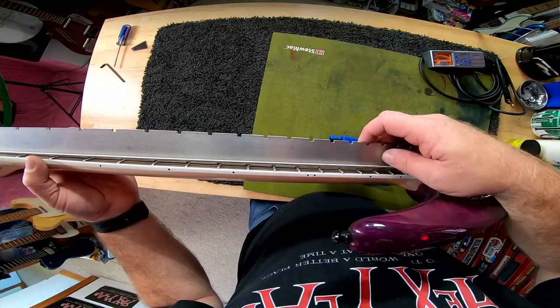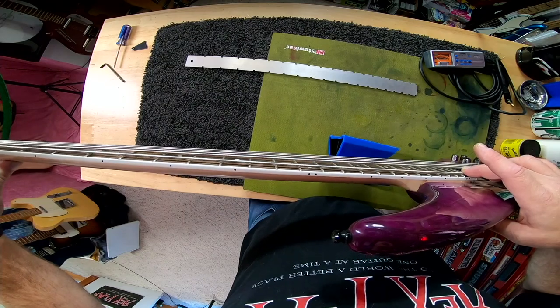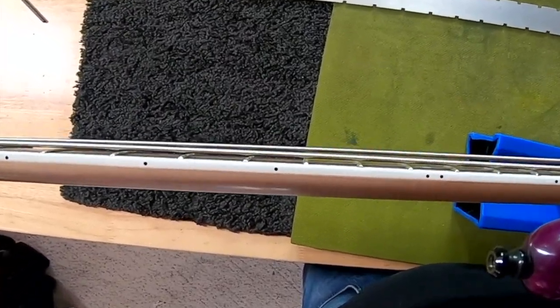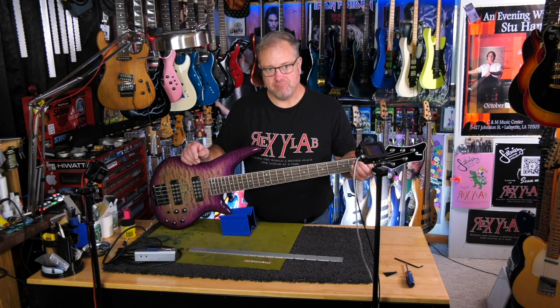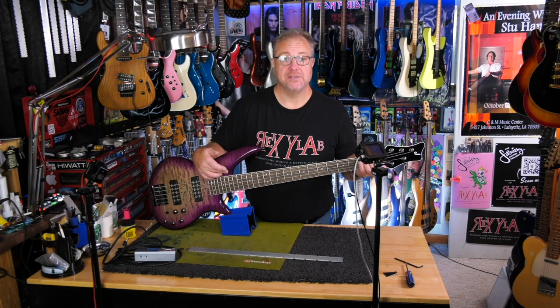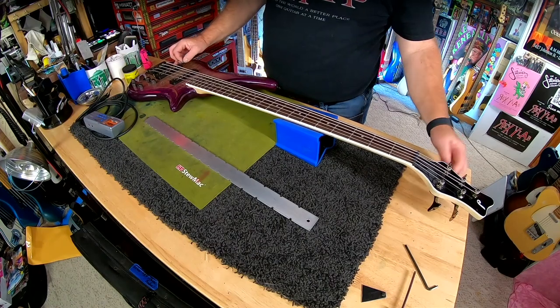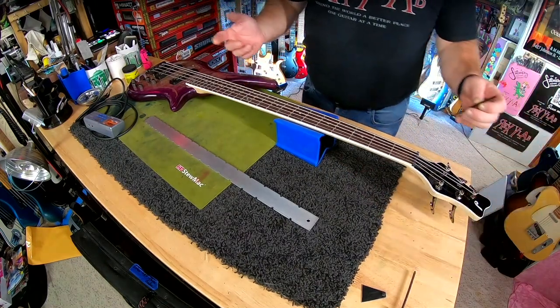In a pinch, you can press down on the first fret and the last fret, and even then we can see that the action is really, really high. Therefore, I'm going to adjust this truss rod yet again. This is supposed to have a dual action truss rod, so there is a possibility that it's just loosening up on itself. The first thing I'm going to do to do this safely is detune all the strings. Okay, all the tension is off for sure. And now we're going to find out if this actually is a dual action truss rod. If it is, I'm not going to be able to take the nut off.